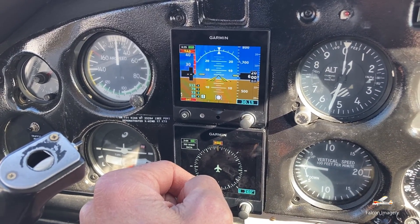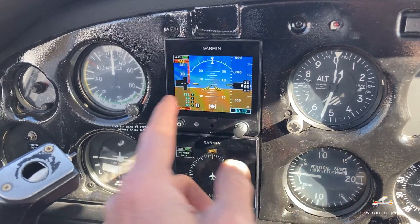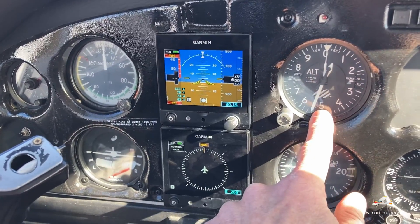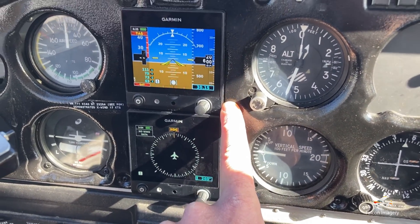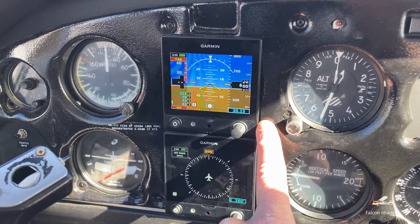So when you're thinking about the pitot-static system in an aircraft like this, it's required for the airspeed indicator, altimeter, the vertical speed, but also your Garmin G5s when they're configured for attitude indication.